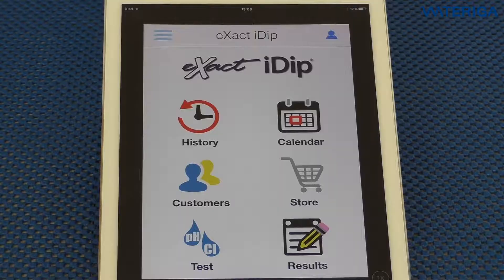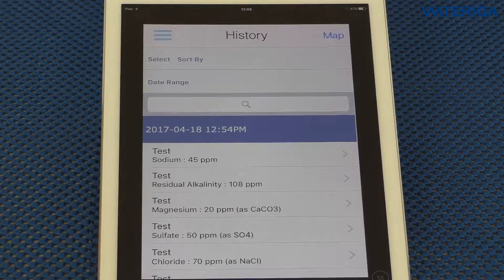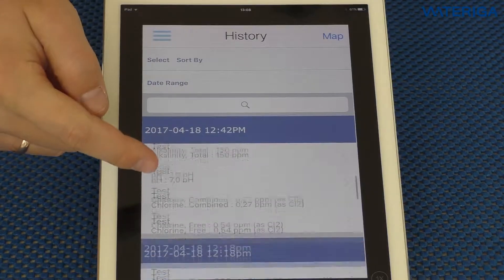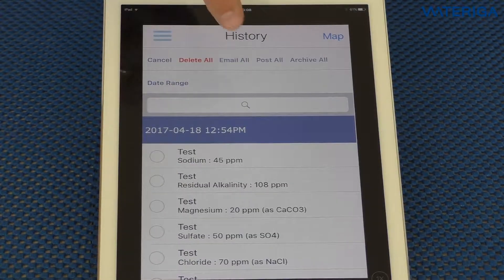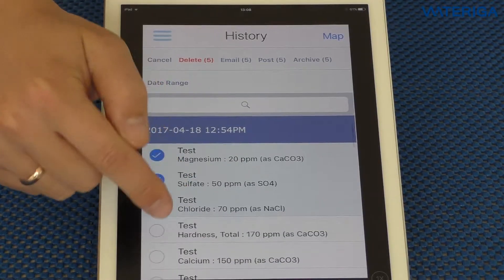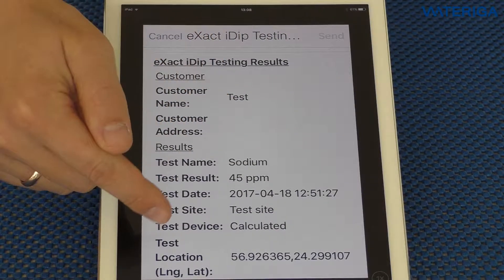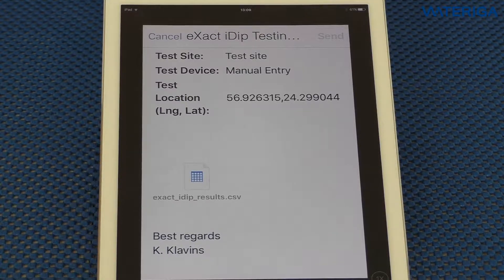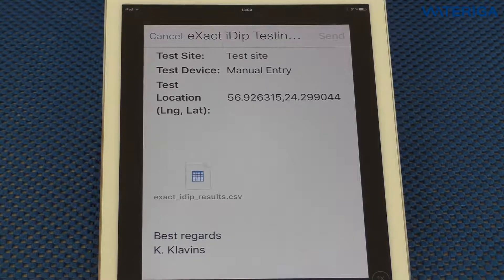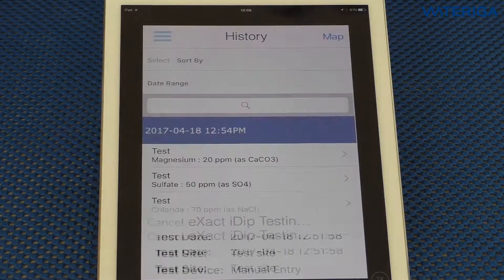One of the core features of this app is the history. Once you hit history, it shows all the test results done today and before in your app. If you would like to send them, you can email them to yourself or to your customers by hitting select, then either email all or select various tests. Select email and it composes an email with customer name, test site, and all the results with date and time. At the bottom of the email, it creates a CSV file which you can export as an Excel spreadsheet and also create charts, graphs, and logs.